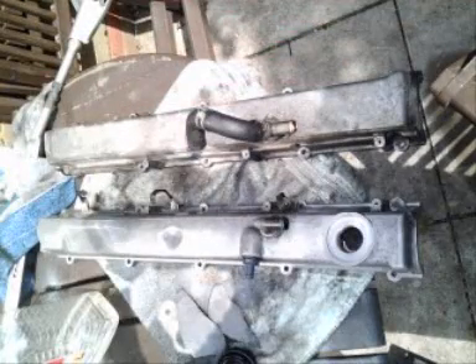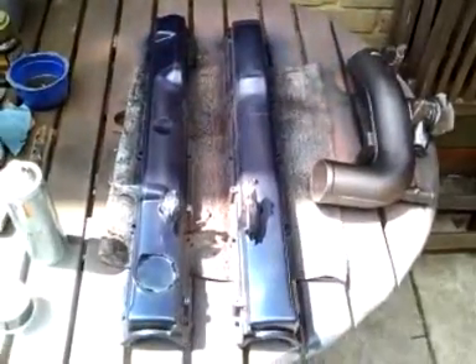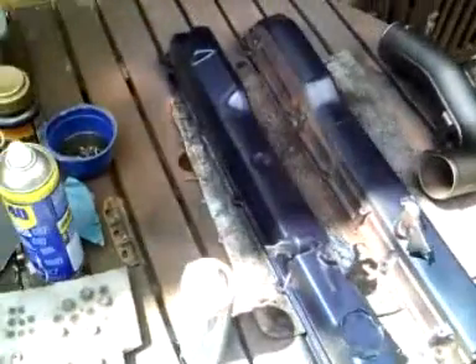Here we've got a shot of the cam covers mid-clean up. The one on the left there is the one that I've just started with. Right, there we go — painted up, similar colour to the Skyline. However, we only had one tin of blue so they will need a bit of tidying up. The blue coat is a bit thin over the top of the gold, so I'll take them off at some point. I had to do the same thing with the Skyline — just a simple fact I didn't have enough blue paint, but they needed doing.